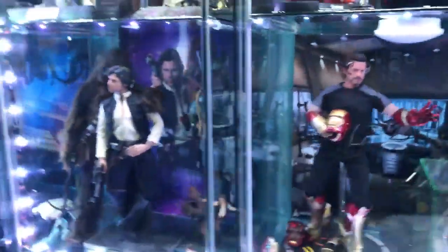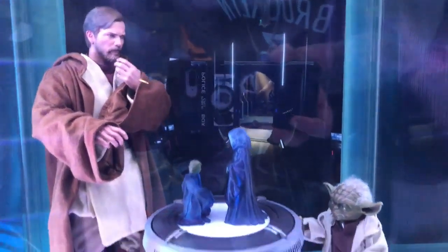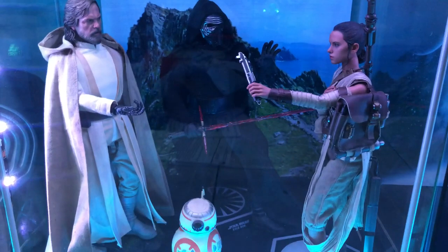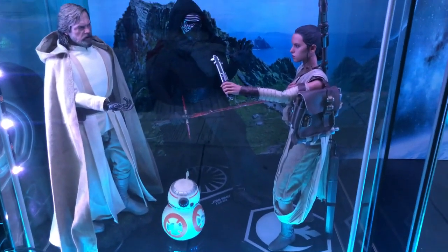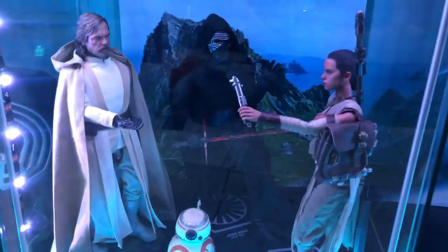Over here we've got a scene from Episode Three — Obi-Wan discovers that Anakin has turned evil. Then a more new-school scene from The Force Awakens where Rey meets Luke and hands him the saber.